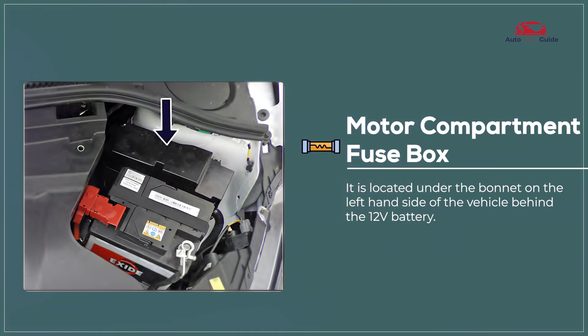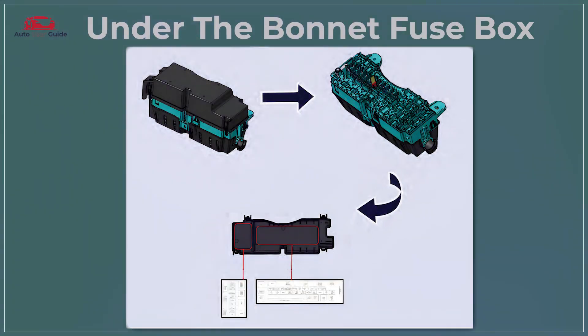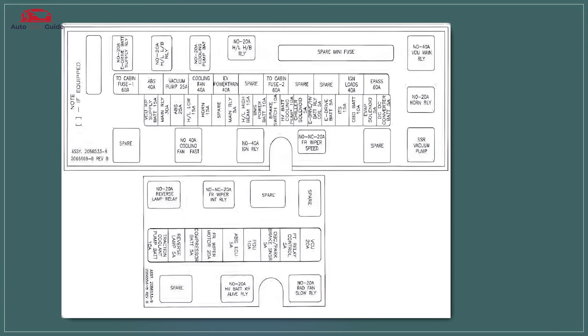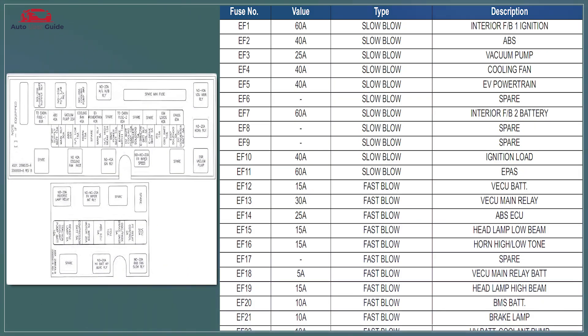Motor compartment fuse box. The motor compartment fuse box houses essential fuses that protect critical electrical components like the motor, cooling system, and high-voltage circuits. It ensures safety by preventing overloads and short circuits.